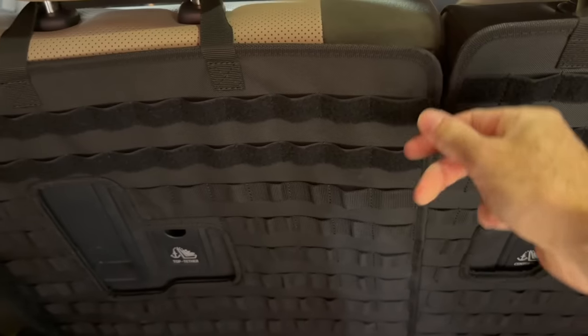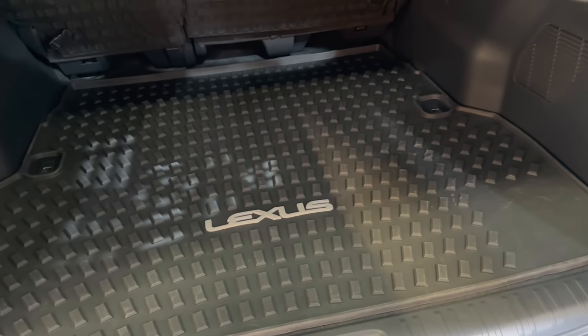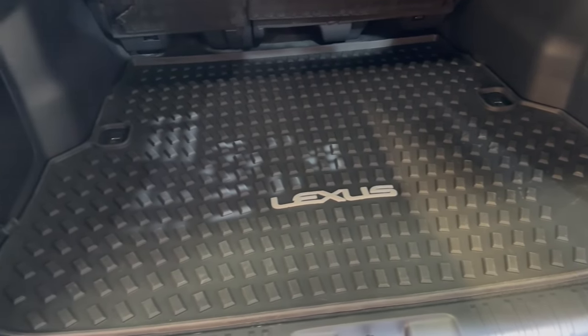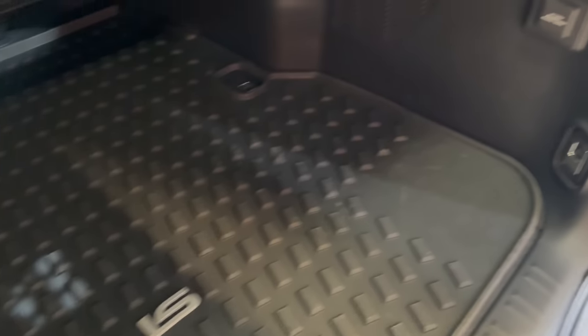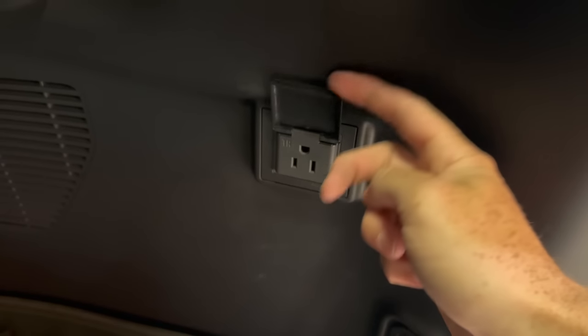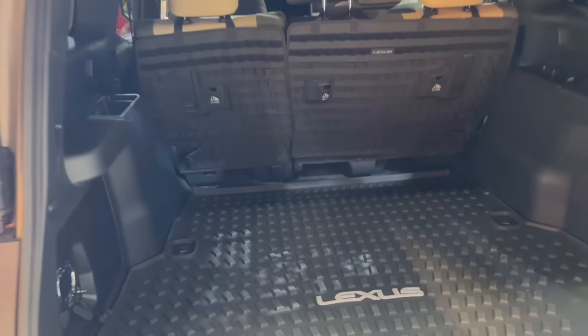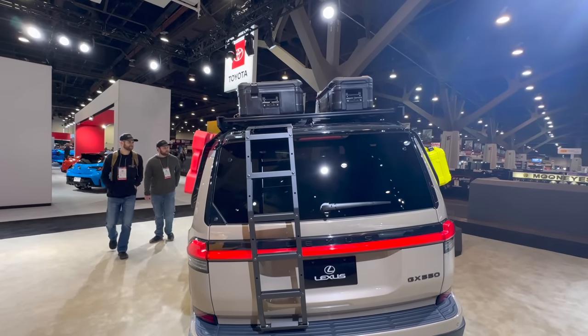There's a nice rugged floor mat in the cargo area — a textured one I haven't seen on the GX before. We still have the 400-watt outlet, though many wish it were a higher-capacity inverter. Since the GX runs a twin-turbo V6 with no extra batteries, that limits what's available for the inverter.